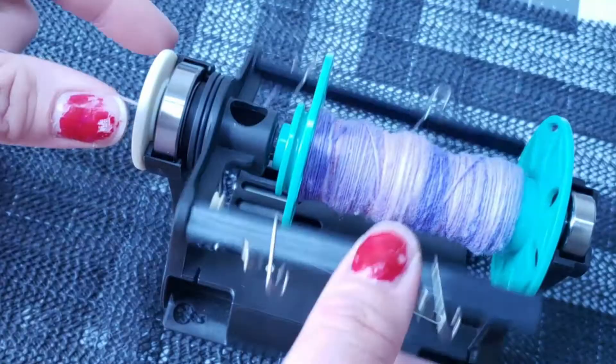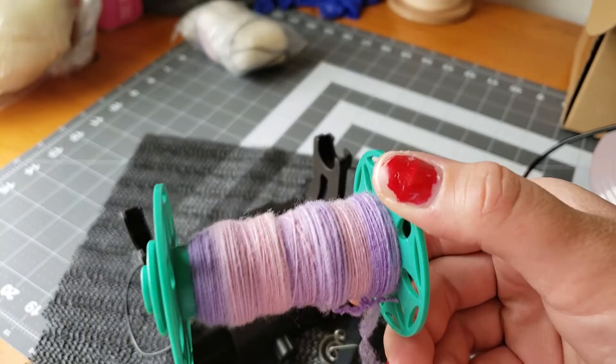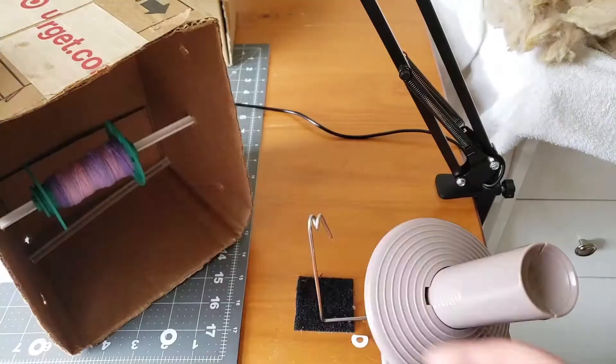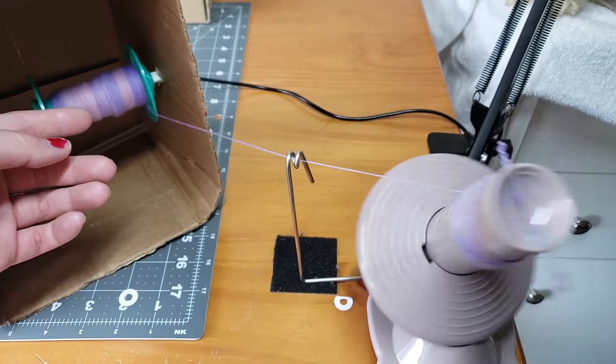All right, it is time to ply. I took my flyer off, taking my bobbin off, and I'm going to use my ball winder to wind this into a center-pull ball and ply the two ends together. I have a homemade lazy kate using just a piece of plastic coat hanger and a shoe box — well, this is a Target box, but a shoe box works just fine. I'm going to take the outside yarn and put it on my ball winder, which is from KnitPicks. I'll wind it up into a center-pull ball.